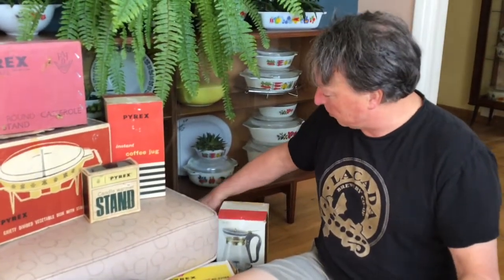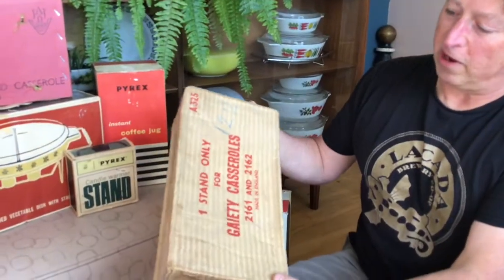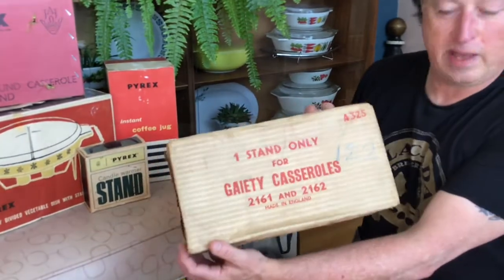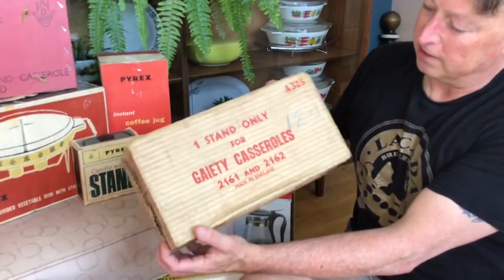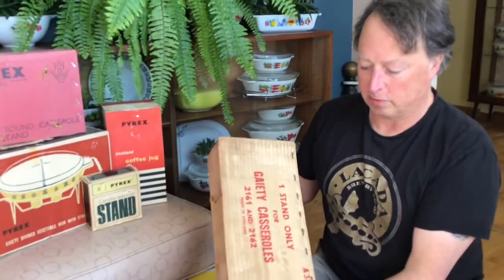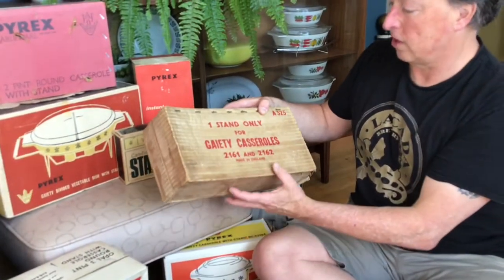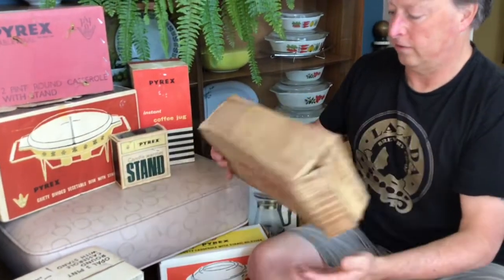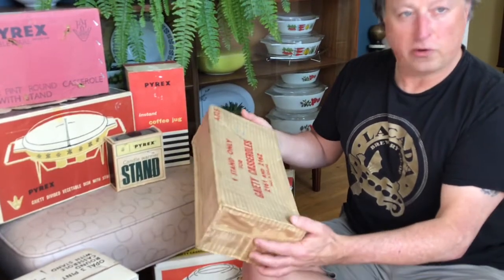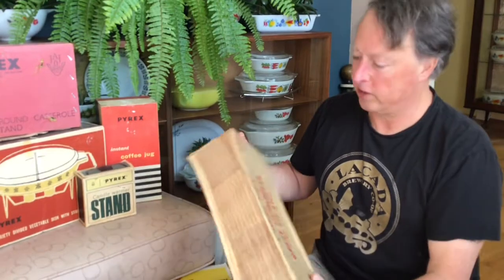Some of them can be very useful for information about the Pyrex that you might not know. Here's a good example — now it's not a very exciting box, but this one is a box that's just for one of the table protector stands, a particular shape. It's just a regular cardboard box. Most people just throw that away. But it does have the catalog code numbers for it, and it gives you an idea of exactly how they were sold — that they sold these individually as well, so you can accessorize your Pyrex back in the day.